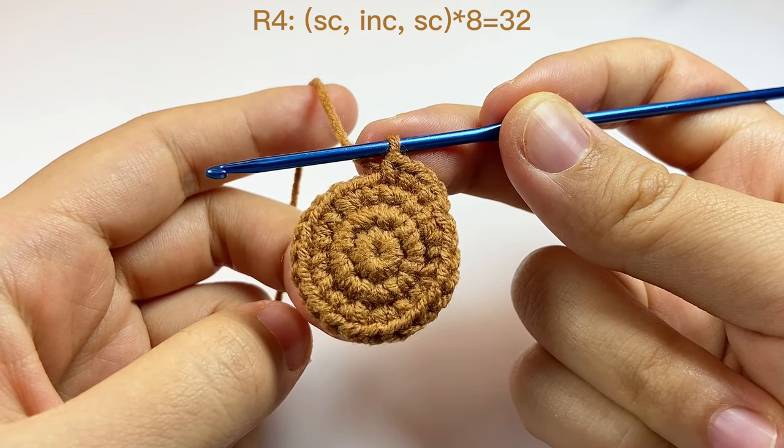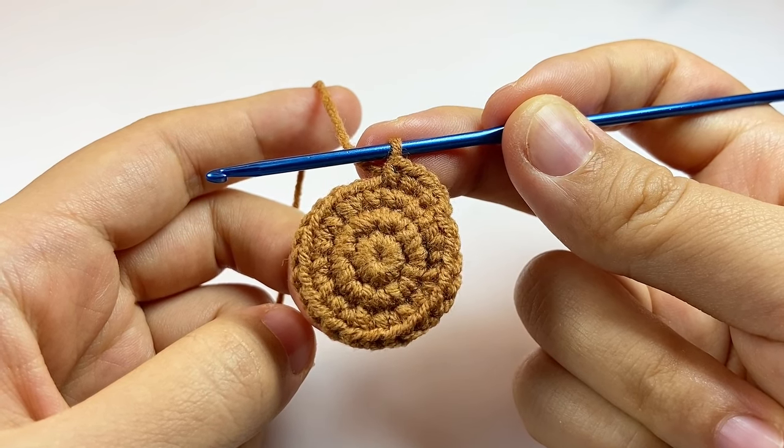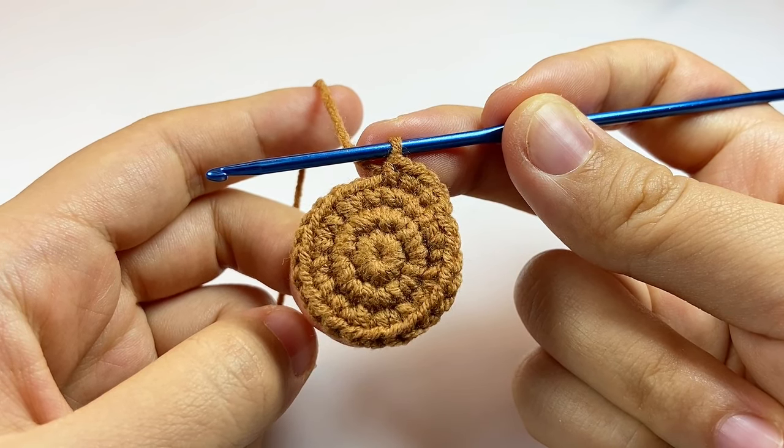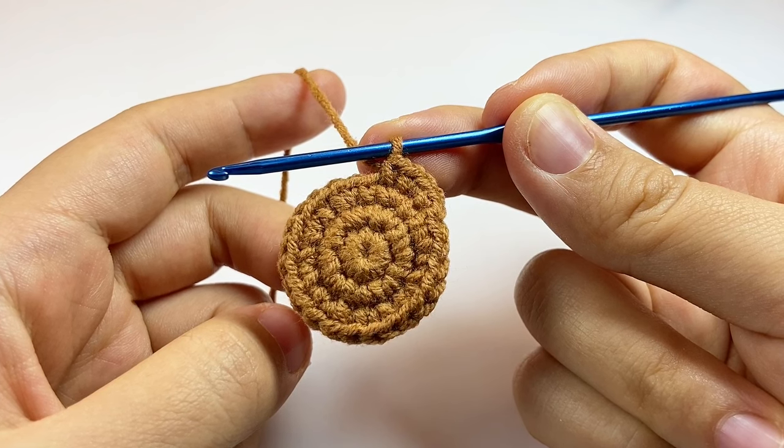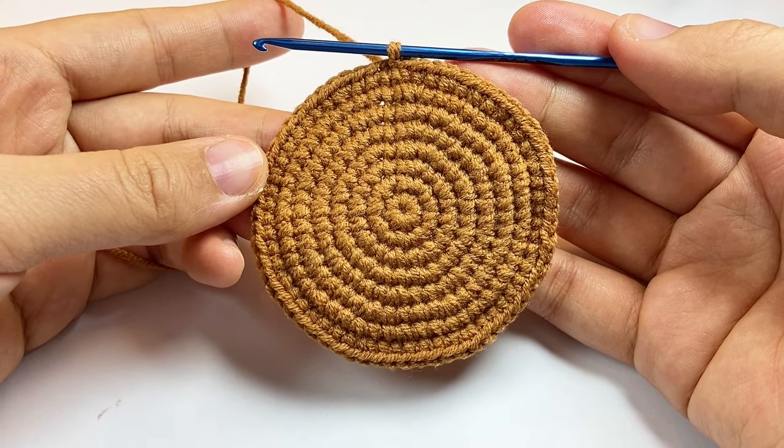From round four to round eight, we are following a similar pattern. I will put the pattern on the screen and you can pause here to finish. Now we finished round eight and we will start round nine.